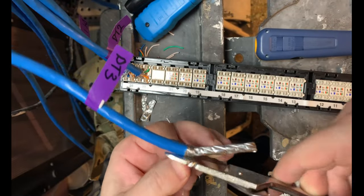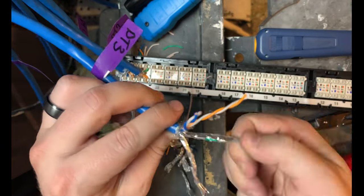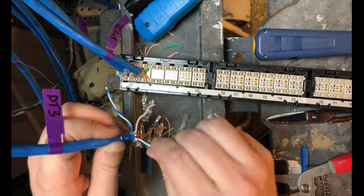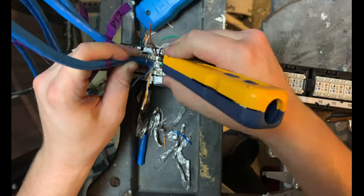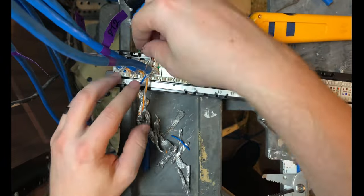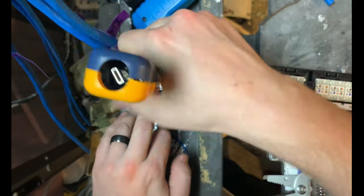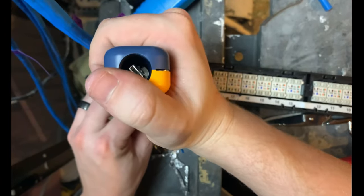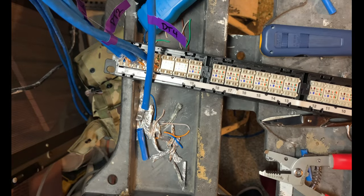One word of advice: if you are going to do your own patch panel, or especially if you're going to add to it after it's done, make sure you leave enough slack in your cables to where you can actually pull the entire panel out like I've done here. I've had to terminate inside a rack before because I was not able to remove the patch panel without messing up all the existing connections. Definitely plan ahead — leave enough slack to pull it out because it makes your life so much easier. Trust me, you don't want to be in there trying to do it vertically; I did my last one like that and it was absolute hell.